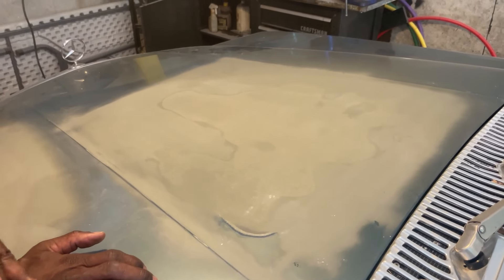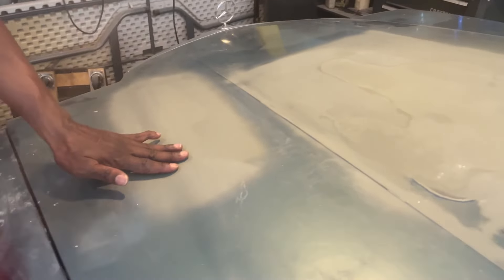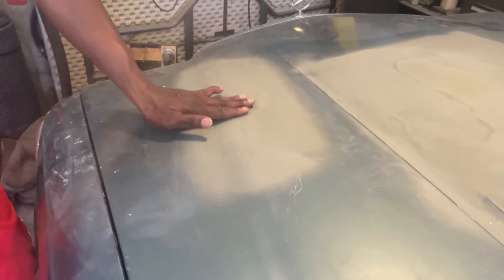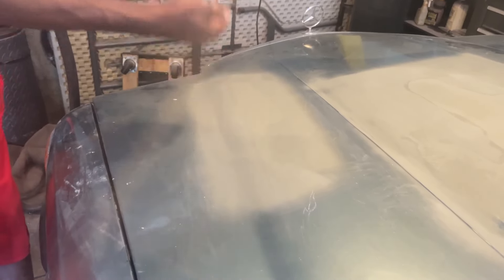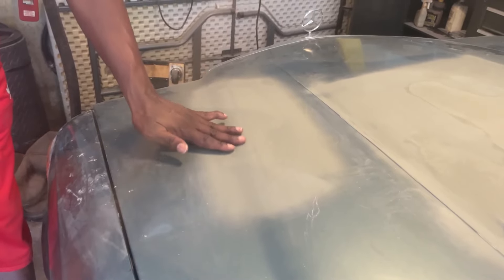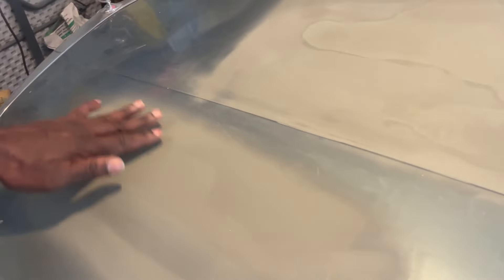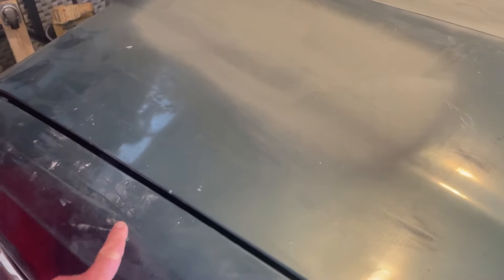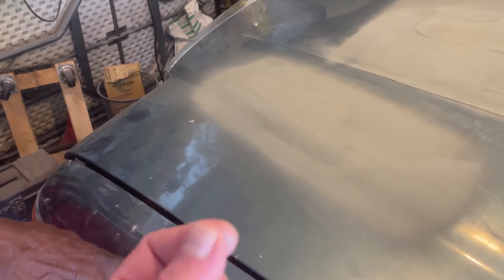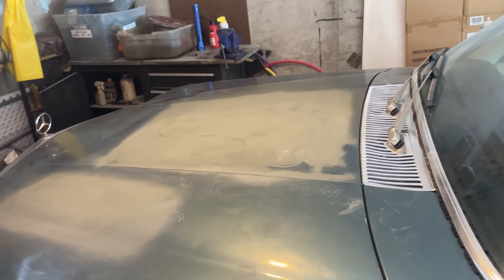Now I'm sanding it back down to get it all smooth. This is primer — I put a little coat of primer on it so it won't rust for right now. I had a dent right here, and instead of knocking the dent out, I just put a little body filler on it to fill it in. I'm going to get it all smooth, put some more sanding on it, put some more primer on it. You can see the dust from the sanding everywhere.